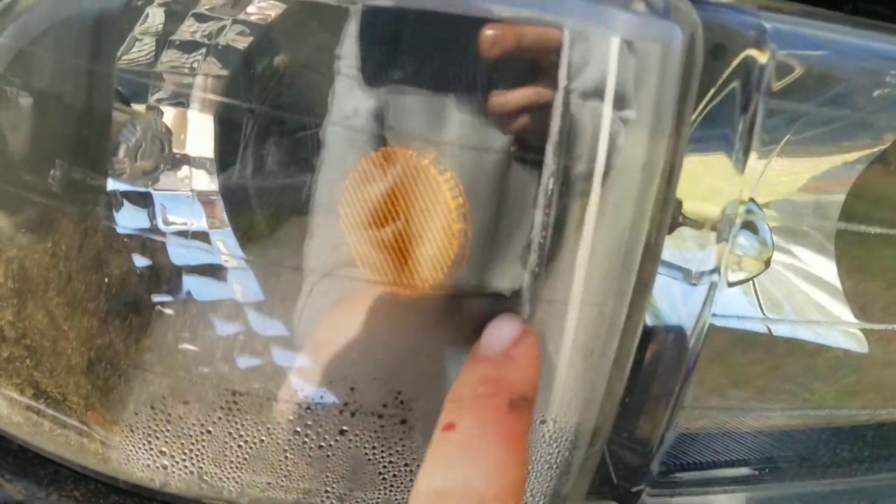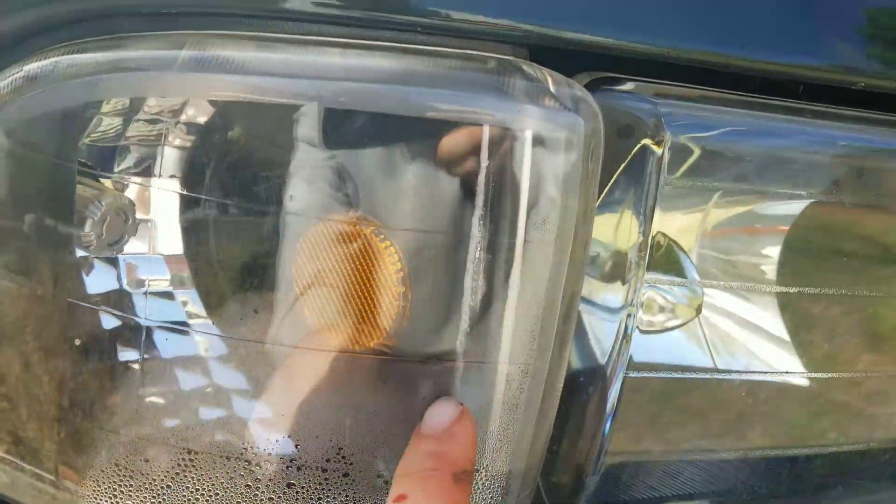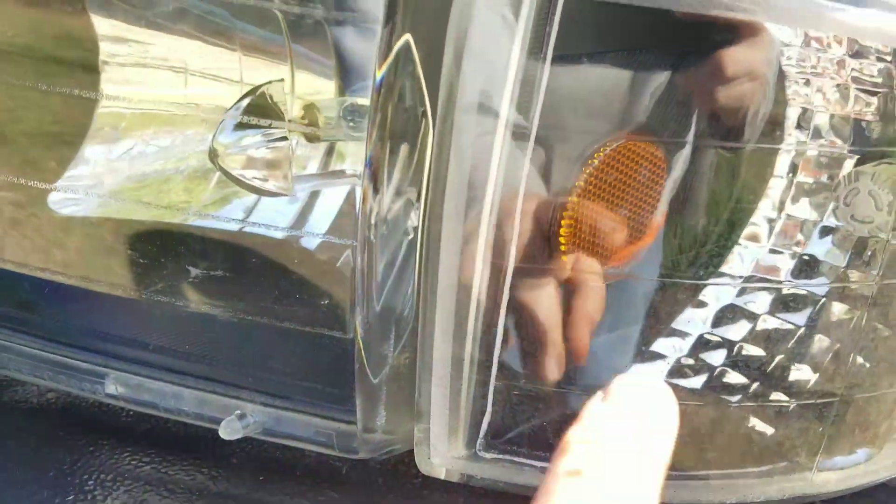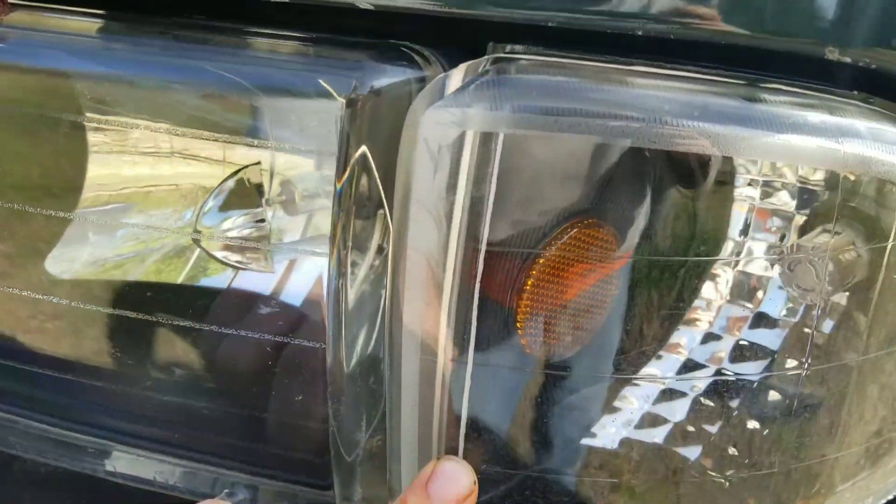The only problem I've had with them is that this one here started filling up with moisture. If you look at this line, it doesn't seem to be sealed off very well compared to the rest of the lenses — especially compared to the other one. That one has a clean straight line, while this one is kind of jagged all over the place.